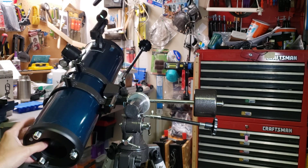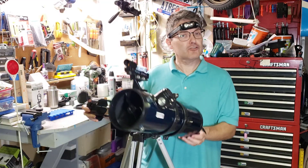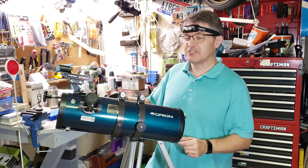Congratulations — you've just created a pseudo-Dobsonian telescope. I hope you enjoy your new alt-azimuth telescope. I've been worried that some of my videos have been a little bit long lately, so I'm going to make this one of my shortest.